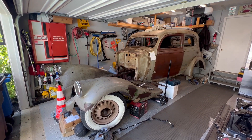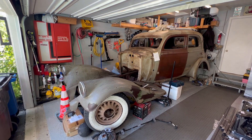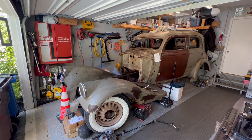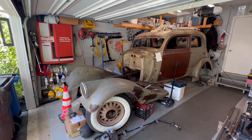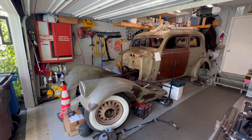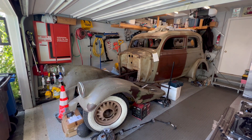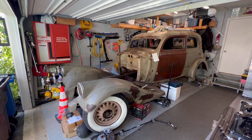This is a 1934 Pierce Arrow 836A. Pierce Arrow made cars for about 20-30 years, ending in 1938. This particular car was known to be the cheaper version of the Pierce Arrows. Pierce Arrow was built in Buffalo, New York, and competed with Packards, Lincolns, and Cadillacs. It was known to be a very stately car.